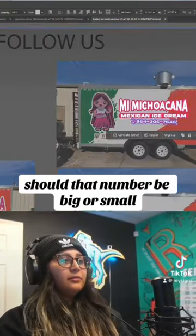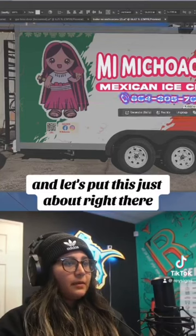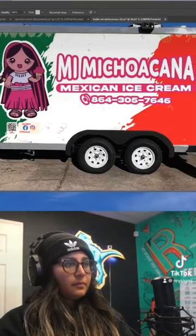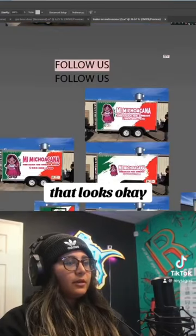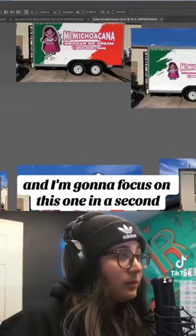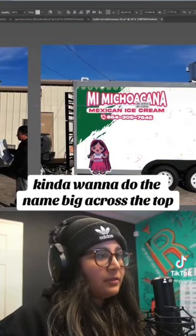I don't know — should that number be big or small? I kind of like the smaller number; it's a little bit more elegant. Let's put this just about right there. That looks okay. Another option we had going here was this one — I kind of want to do the name big across the top.